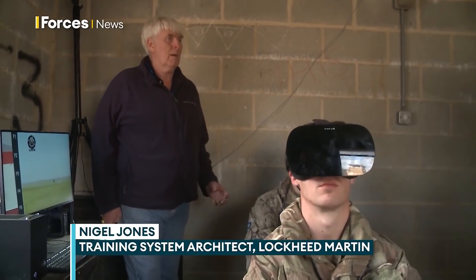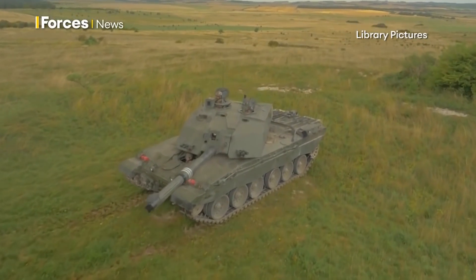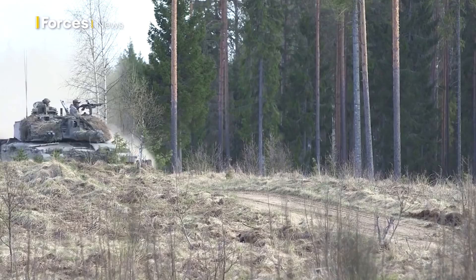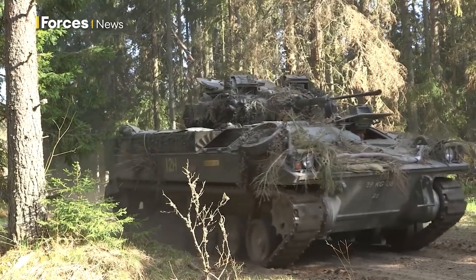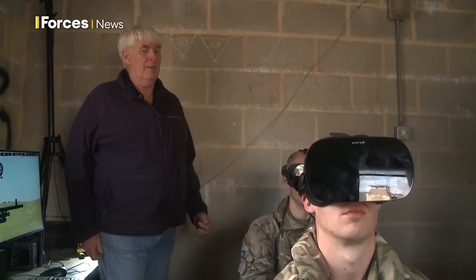The regiment these soldiers come from have very high fidelity but fixed installations in their barracks that they use for regular training. But when they're deployed to the likes of Estonia or on shorter deployments, they don't have training kit they can take with them. So the idea of this is that the kit fits into the pelican cases.